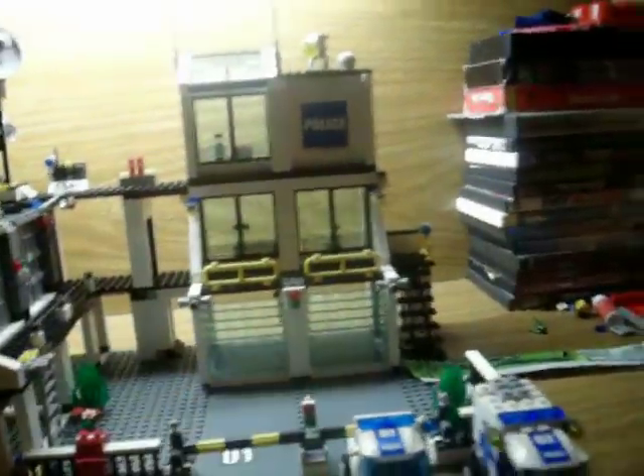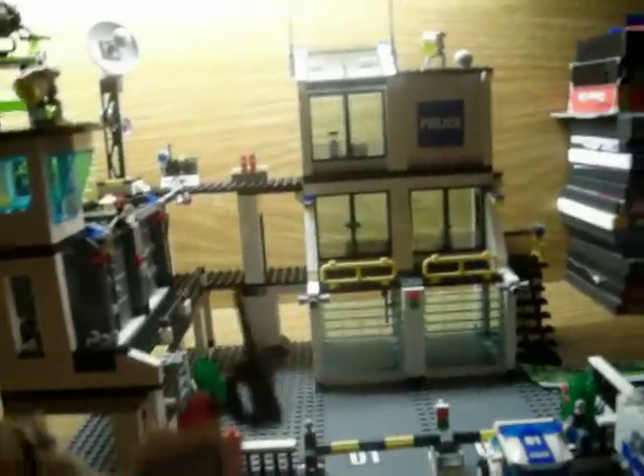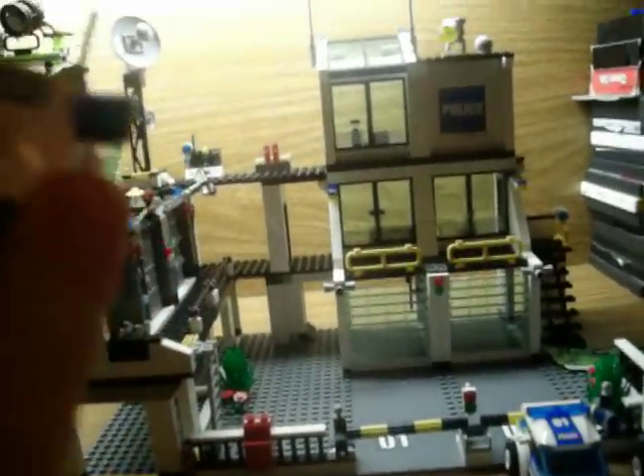It comes with seven minifigures and three vehicles. Here's the motorcycle. It's pretty cool. I think this is the best motorcycle I've ever seen.